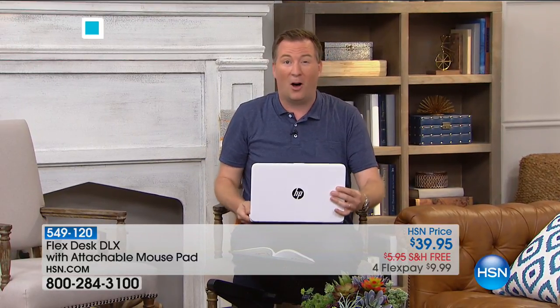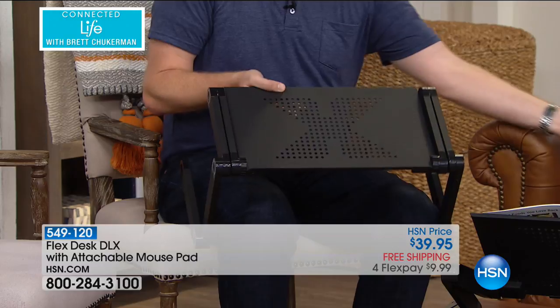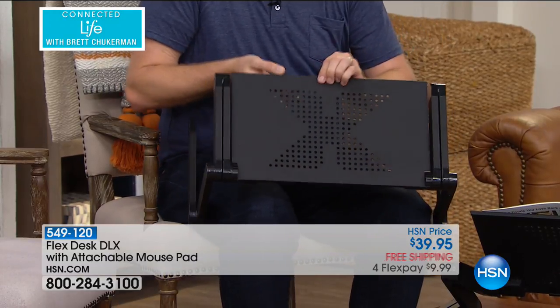That's heavier than any laptop we've ever sold here at HSN in the past 10 years. So if you want to get your laptop off your lap, now you can bring your flex desk with you and have that comfortable position. I also love the genius design behind it because laptops are notoriously hot.